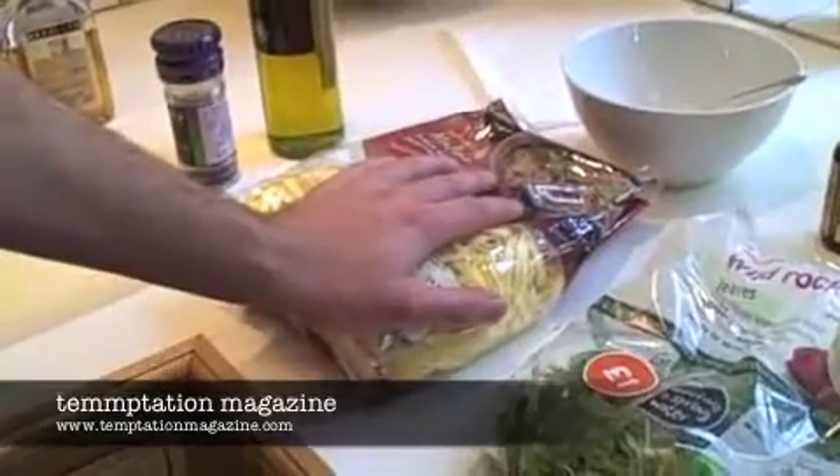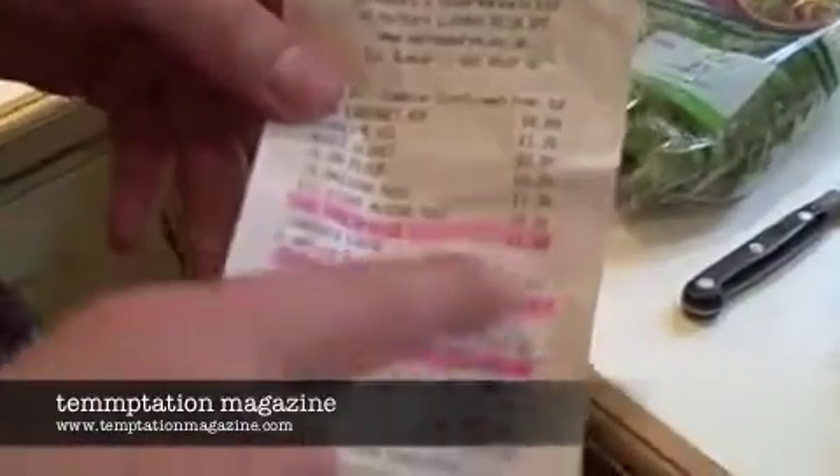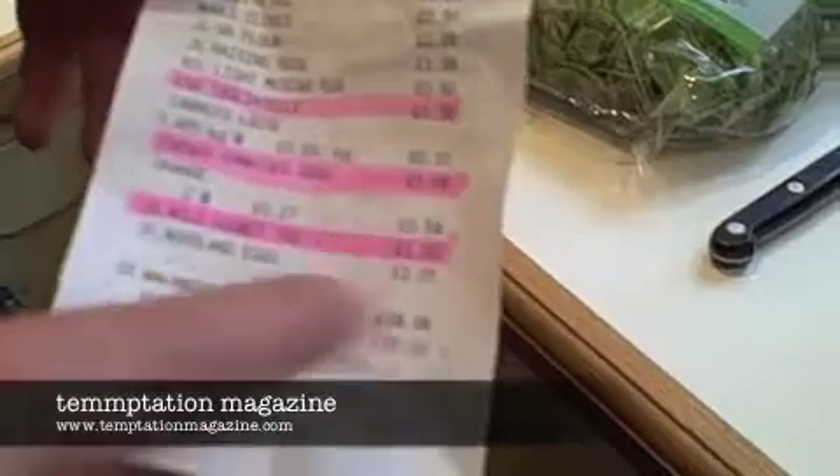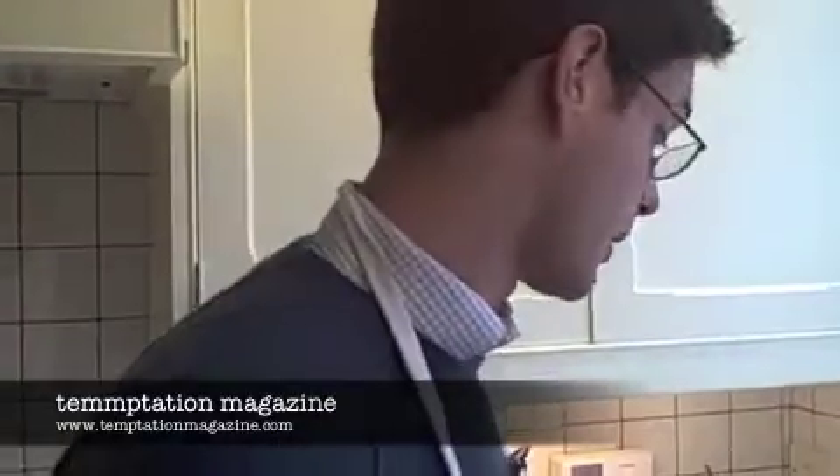What we're going to do is probably the easiest pasta dish you can imagine. Basically three main ingredients: fresh pasta — worth getting the fresh stuff as opposed to the dried stuff from supermarkets — wild rocket and cherry tomatoes. As you can see from the receipt, grand total of £3.39, so pretty cheap all round. And it should take under 10 minutes to cook as well, which is a bonus.